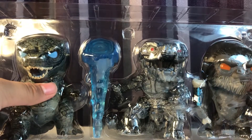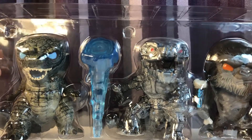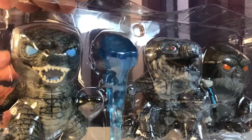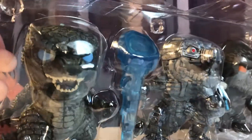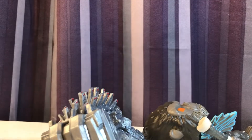That is it for the packaging, and now we will take a look at the actual figures themselves. You can see they are all nicely arranged in the box in this plastic bubble tray, and they were way heavier than I expected when I first got them in hand. Going ahead and opening these up, and we'll take a look at the figures one by one — starting with Kong.